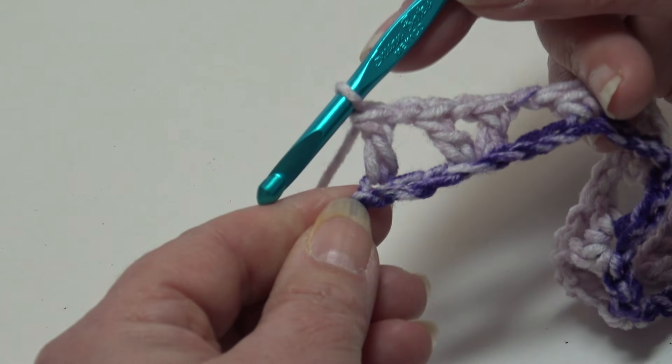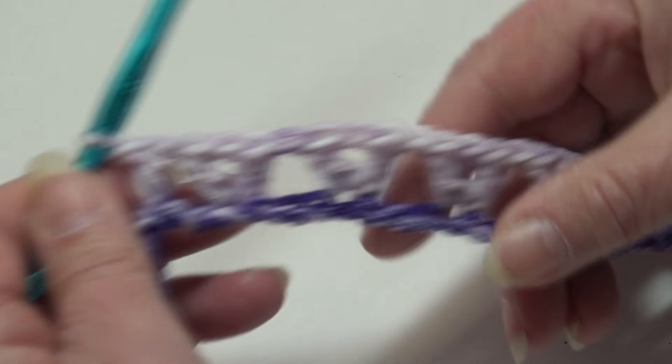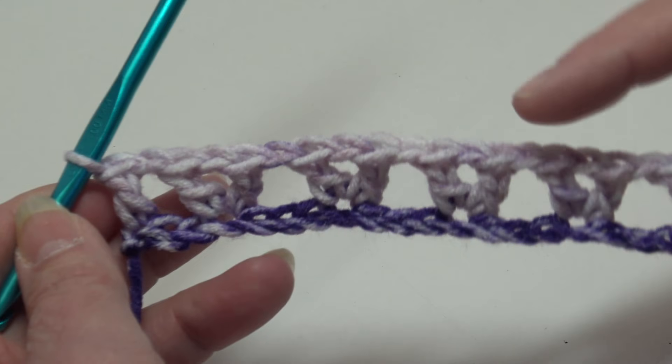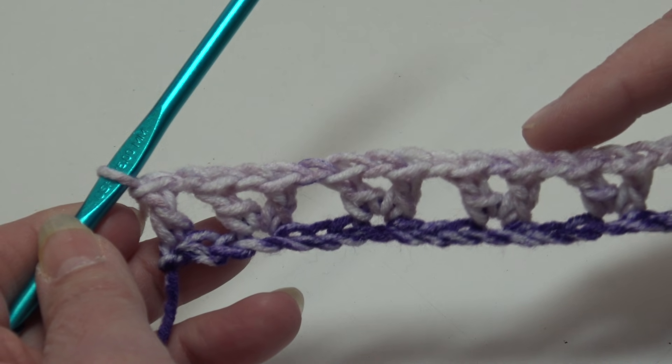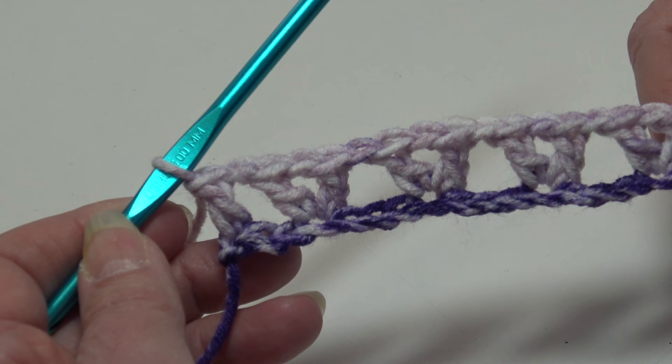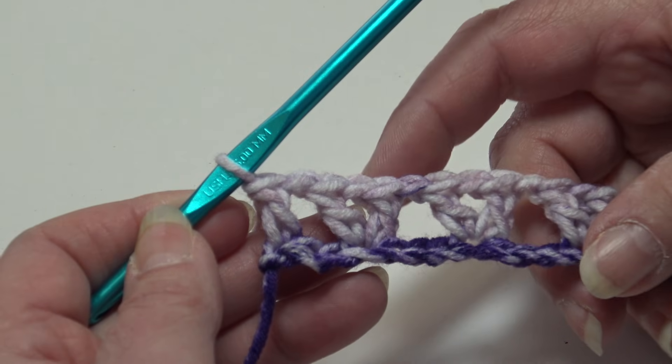That's how you end row one. Row one is our base row, and rows two and three will be our repeat rows — a very easy pattern.